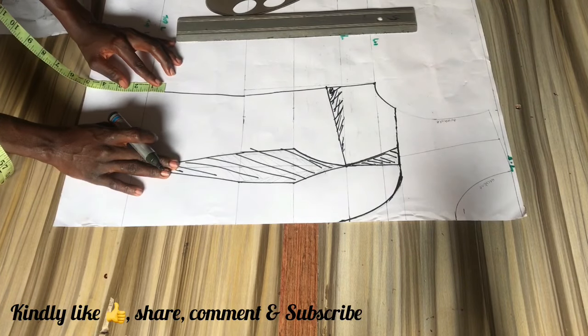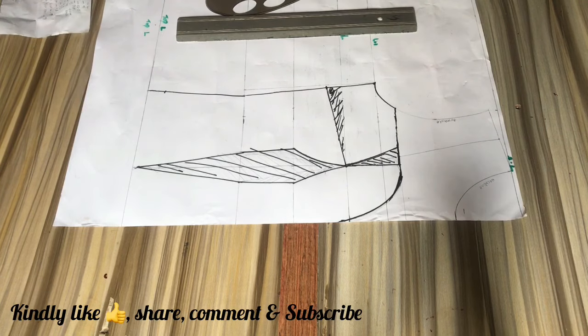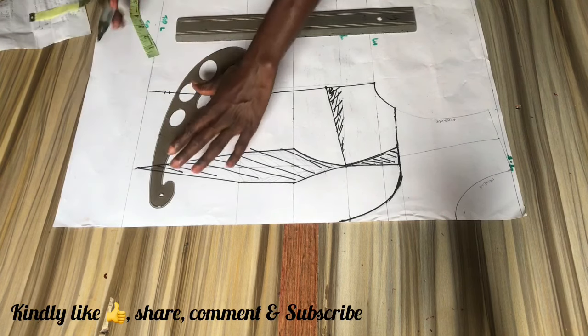For our side corset curve, we are going to come up by one and a half inches and connect from that point to the middle of our bodies on the top length line.